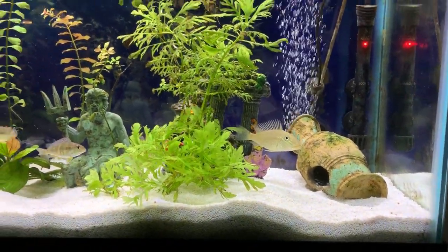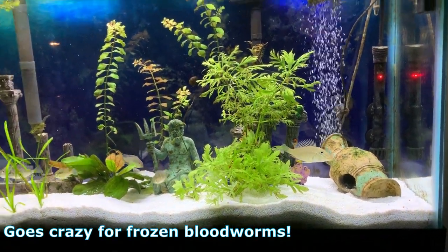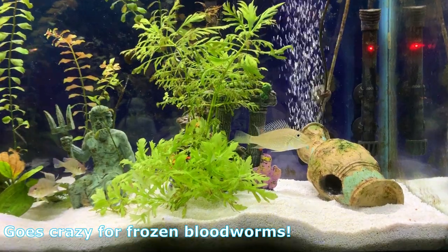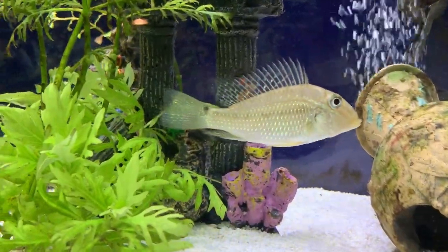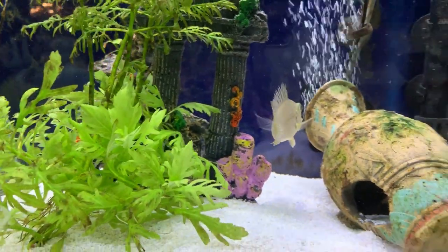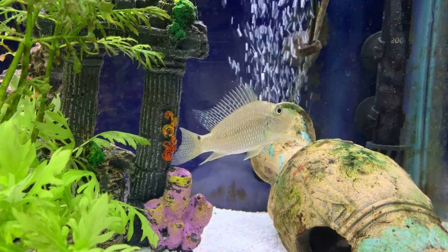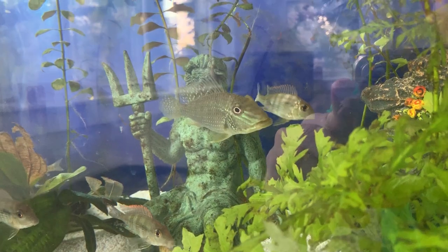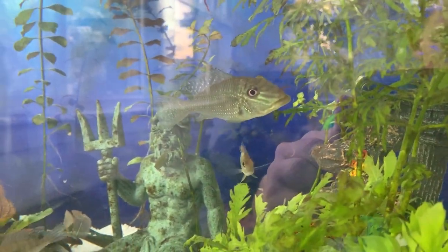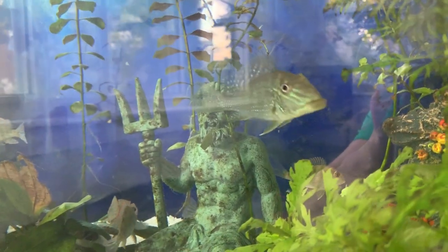Regarding diet, my gerupari will eat almost anything I put in the tank and he always seems hungry. You'll see throughout this video that he was just eating any time I fed the tank — he's constantly grabbing mouthfuls of sand to find any scraps — so I would recommend a varied diet high in protein. Lastly, when it comes to breeding, it's unknown whether they pair off or have multiple partners. They are mouth brooders, so they will pick up eggs as soon as they're fertilized.